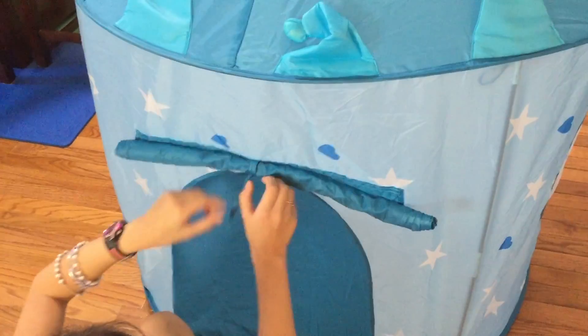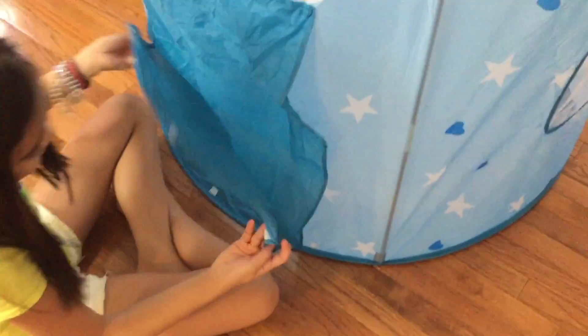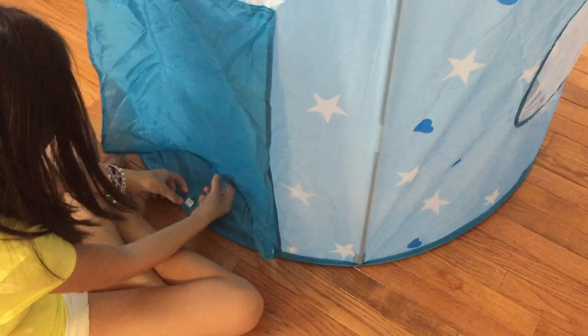I rolled the door off and there's a little thing here and two strings here — you tie them together, and then you can just untie this and roll it down.